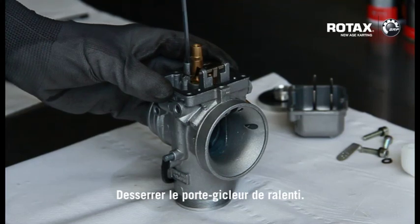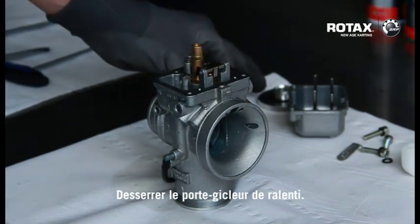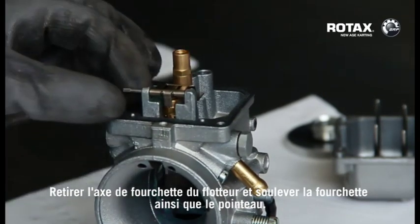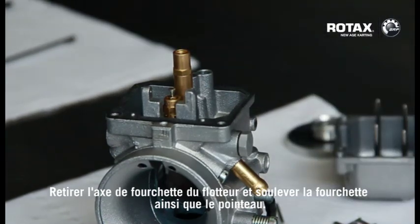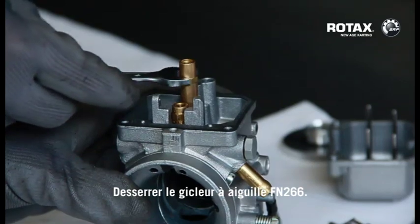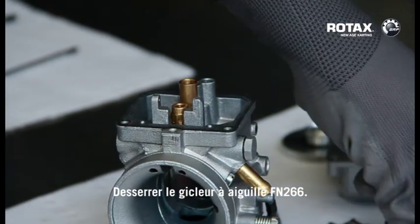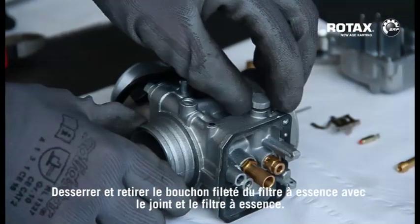Release the idle jet insert. Remove the float bracket pin and lift away float bracket and the needle valve. Release the needle jet FN266. Release and remove the fuel filter plug screw together with the gasket and fuel filter.